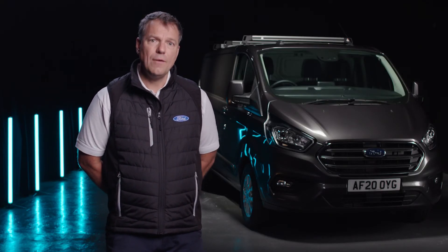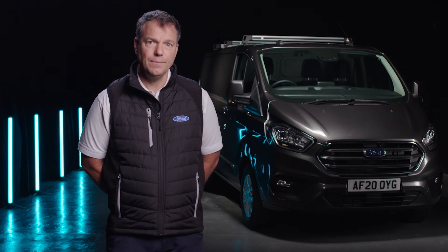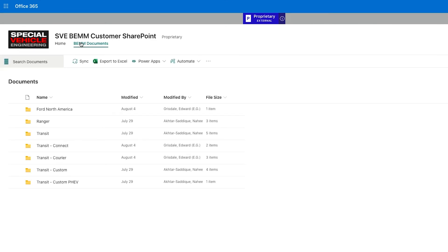What we have done is deliver all that fuel line ready for you to simply pick up under the vehicle when you are converting. I really encourage you to read the body and equipment mounting manual to robustly design your system to retain the base vehicle warranty.